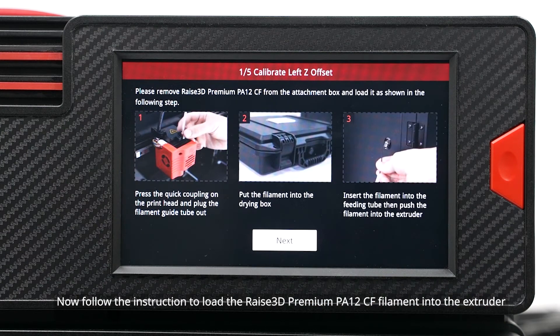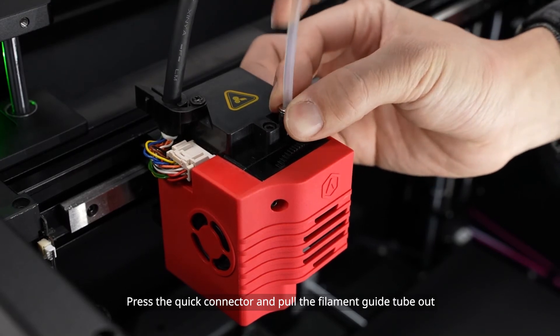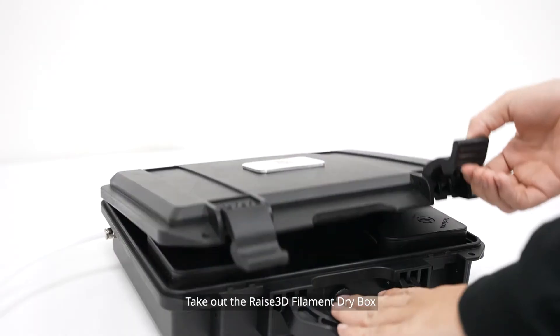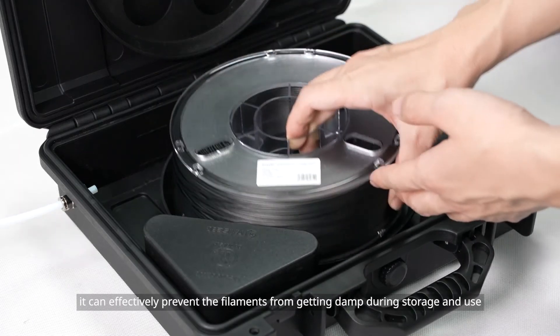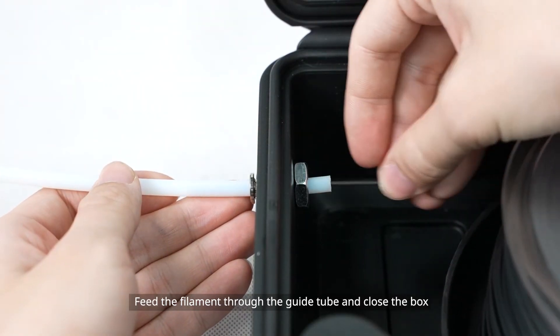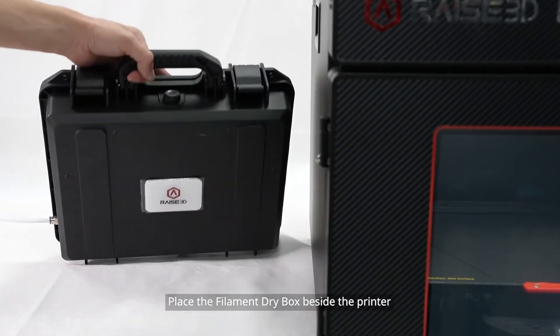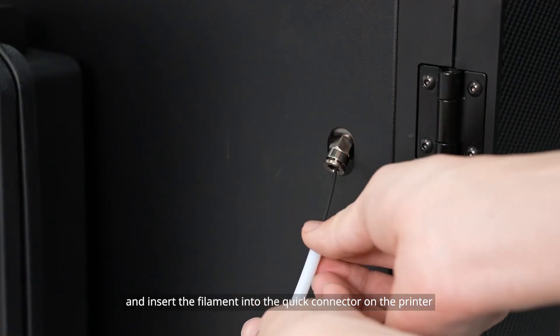Follow the instruction to load the Raise 3D Premium PA-12 CF filament into the extruder. Press the quick connector and pull the filament guide tube out. Take out the Raise 3D filament dry box — it can effectively prevent the filaments from getting damp during storage and use. Put the filament spool into the filament dry box. Feed the filament through the guide tube and close the box. Place the filament dry box beside the printer.